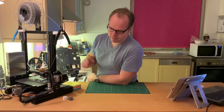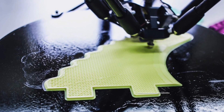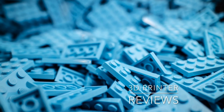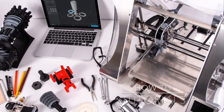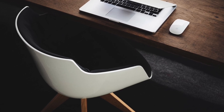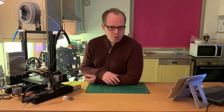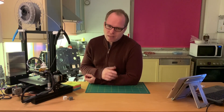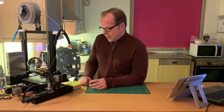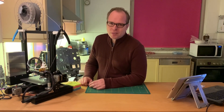3D printing without a hassle. Today I'm reviewing the Ender 3 Pro. Hello, this is Zachary from Zachary 3D Prints, bringing you how-to's, reviews, and many more things about 3D printing. If you are new to this channel, please consider subscribing. So like I mentioned in the intro, I'm going to review this Ender 3 Pro — a 3D printer from Creality.